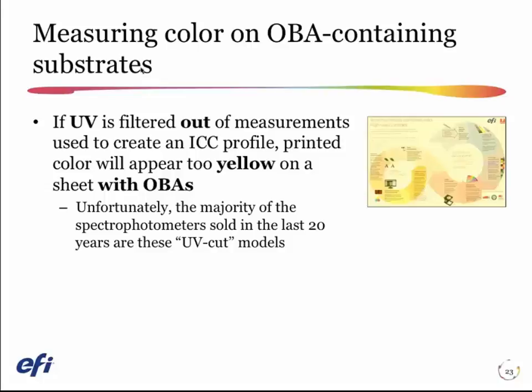Your light booth before 2009 also didn't have any ultraviolet light in it, so the sheet wouldn't glow in the booth, you didn't measure the glowing when making your profile, and everything worked very well.